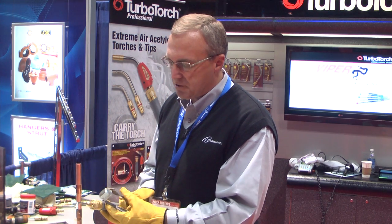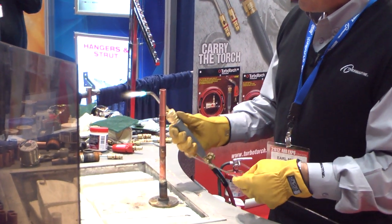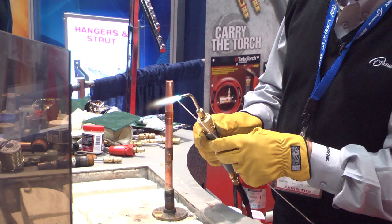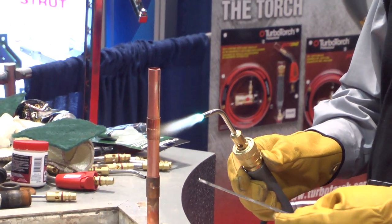To braze copper effectively, we don't need to clean it as much as we do with soldering. So you just light the torch. This is the number 3 tip — 3 is perfect for doing 5/8 copper. This is 15% alloy. The hottest part of your flame is right there at the end of the blue. That's the target heat. That's what turbo is known for — target heat.